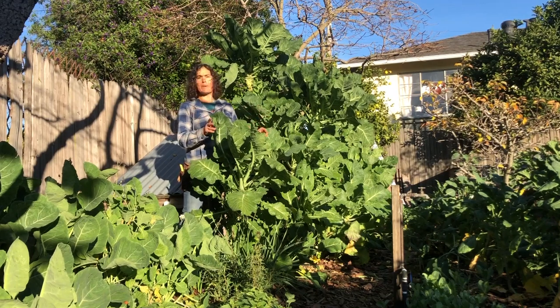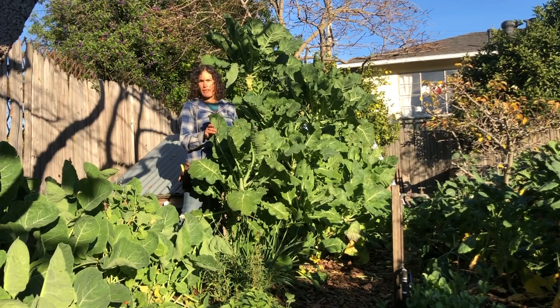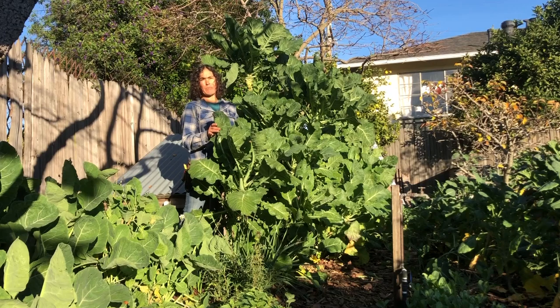This was a seedling on a hillside growing with no supplemental water, which here in California means it wasn't getting any water at all for six months of the year. I thought, wow, this is an amazing survivor plant.